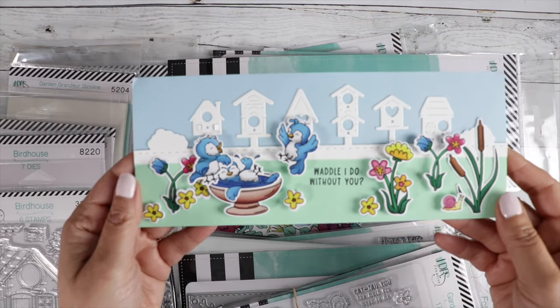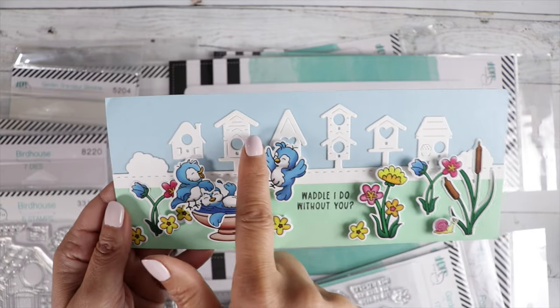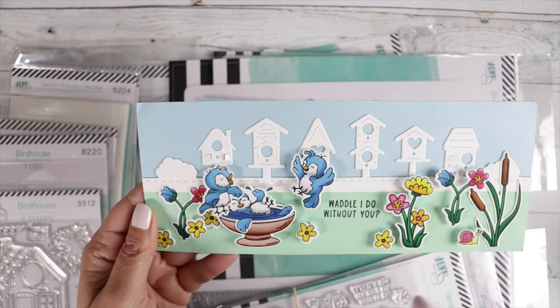And then here's the other cute little card — look at this. She's used the new birdhouse border in the background there. Look at the little doors open — that's so cute.